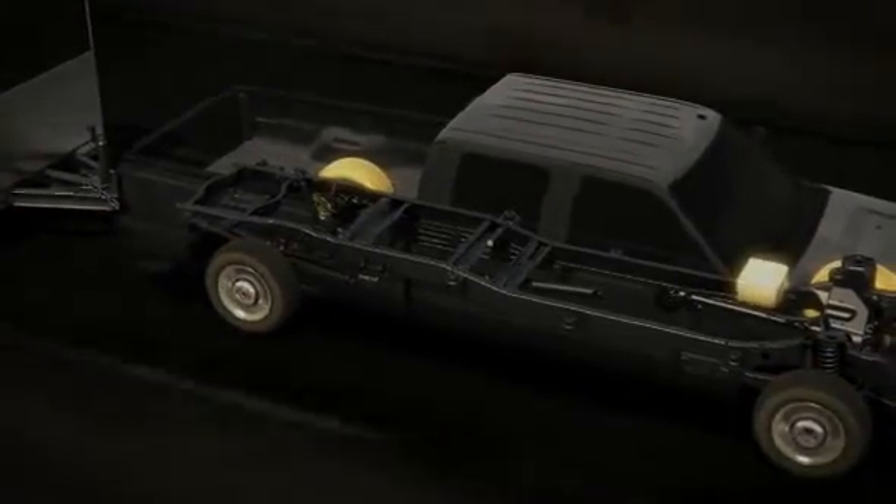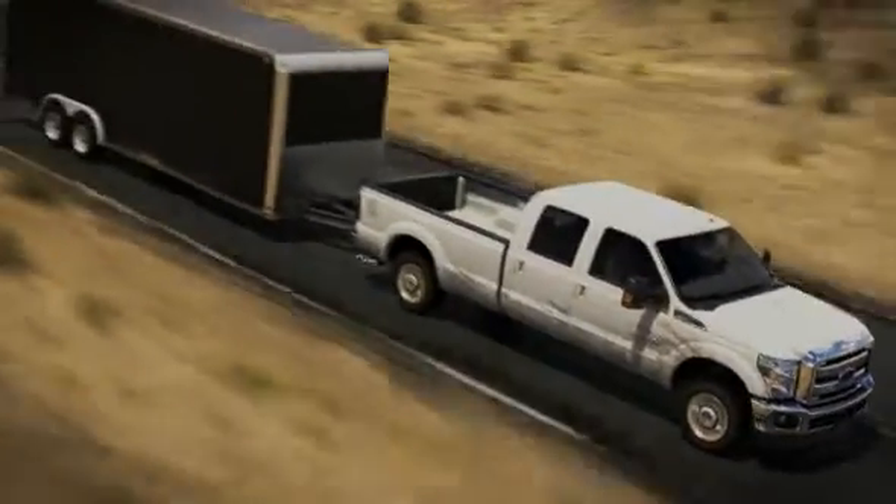Look, you've got enough things to worry about when you're out there on the job, right? Your trailer shouldn't be one of them.